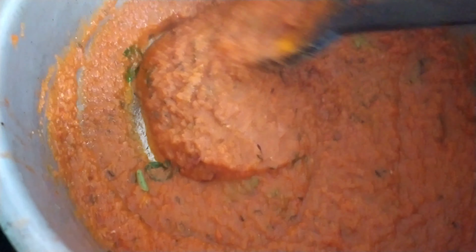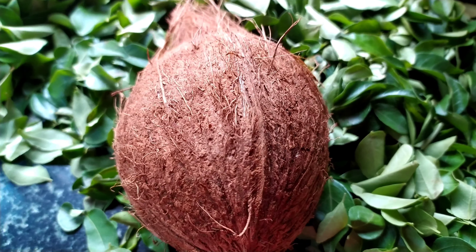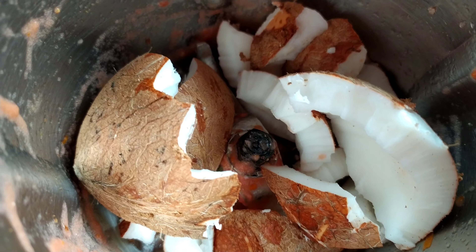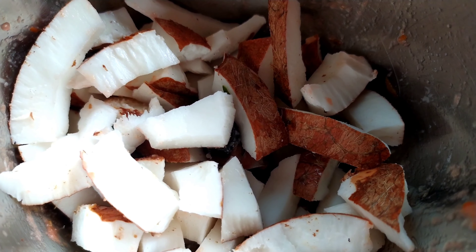Now I am going to make a paste out of 1 medium sized coconut. Cut them into pieces and make a fine paste, then add it into the gravy.